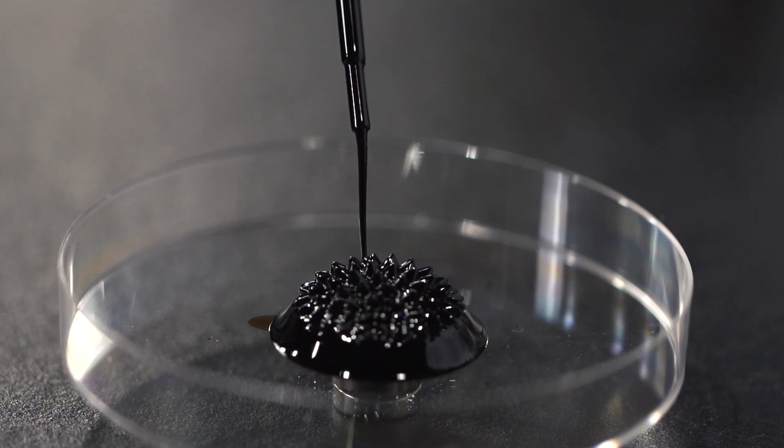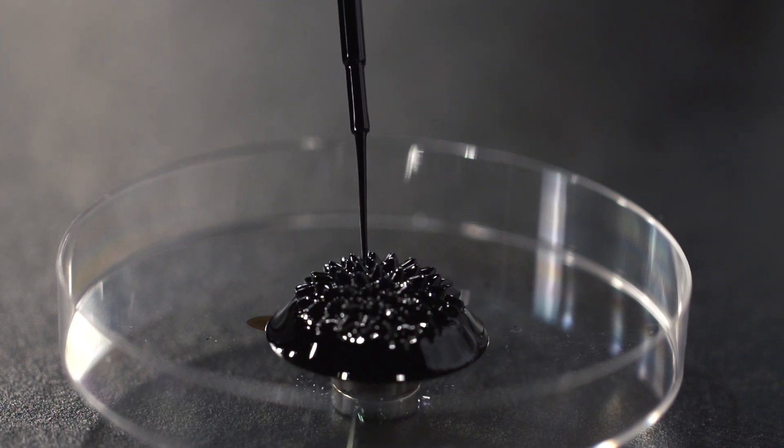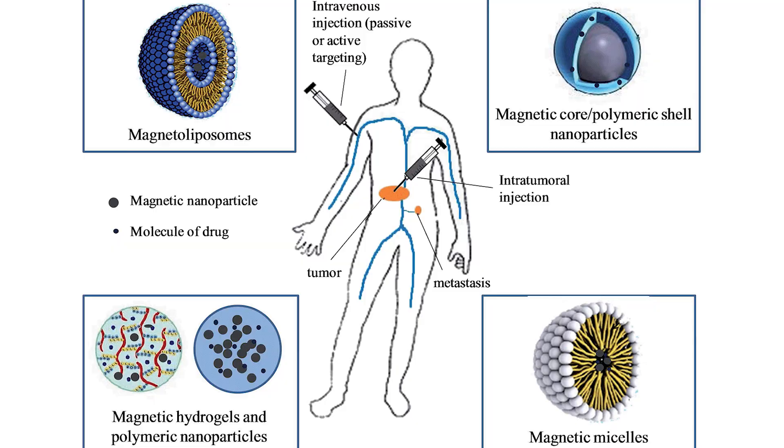But that's not to say ferrofluid doesn't have its own modern, practical applications — well, other than looking cool and playing with magnets. Ferrofluid is so futuristic it has more potential future applications than it does present ones, primarily in the biomedical field. Applications such as shuttling medication inside the human body to a specific location using magnetic fields, and utilizing it as a contrast agent in MRI scans — MRI meaning magnetic resonance imaging.